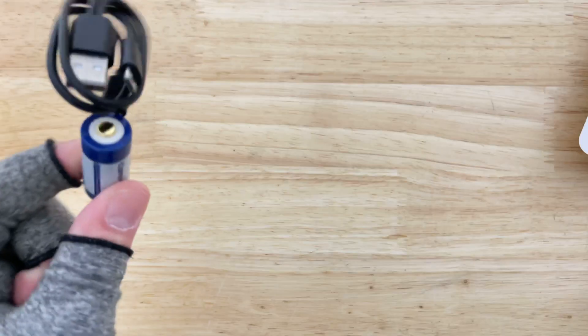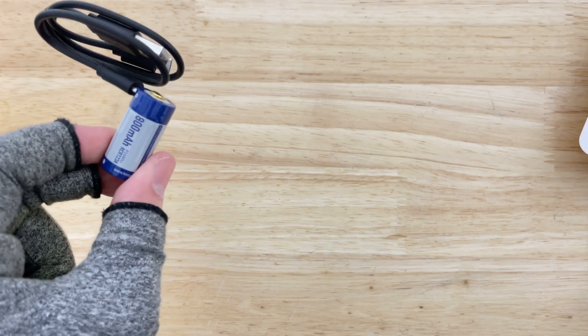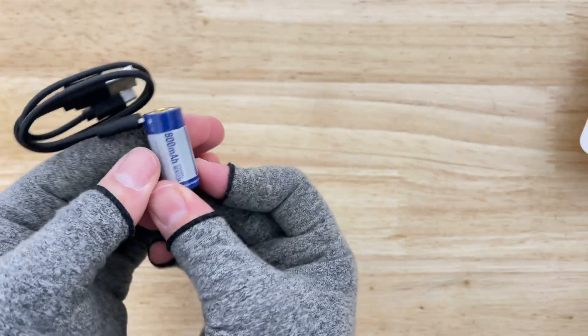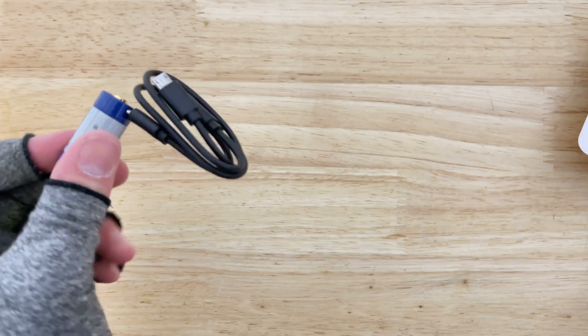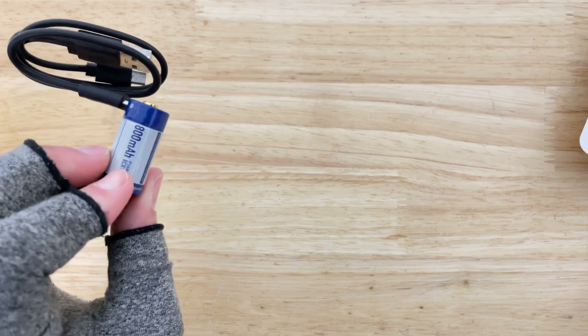Maybe I should be more optimistic — yes, that's the answer. I am very happy. I'm going to start replacing all my batteries with these instead of the rechargeable ones. It's going to be easy to set up docking stations with these, just hook them up and good to go. This is awesome, I love this.